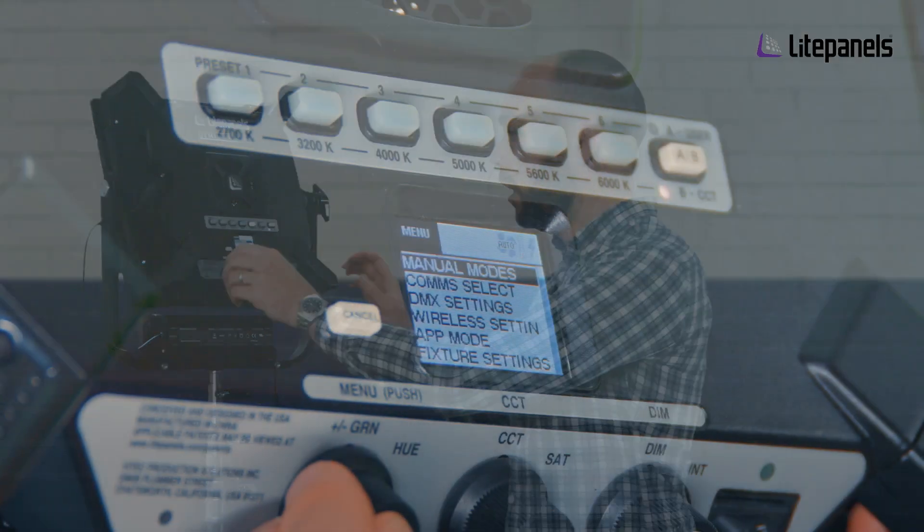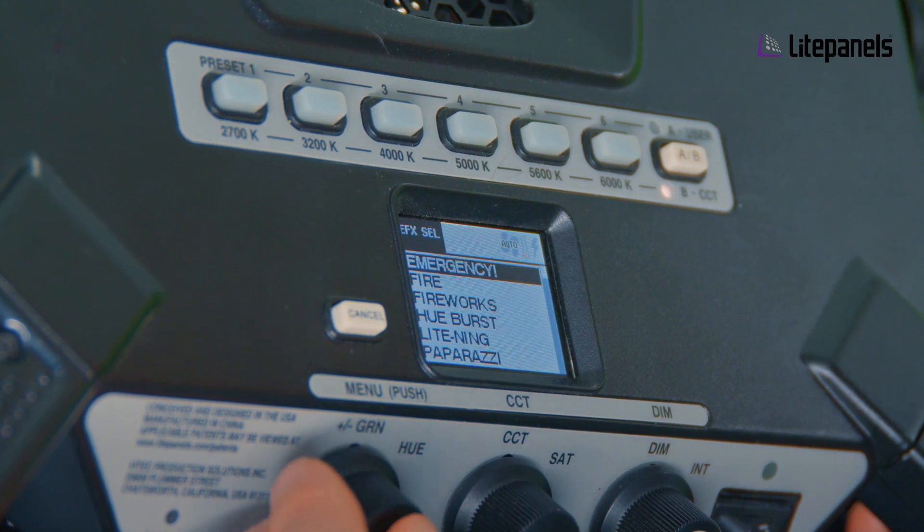This was previously available and you can currently do it on Geminis via DMX, but now you have local control of that. We also have the effects mode in there and LED follow.